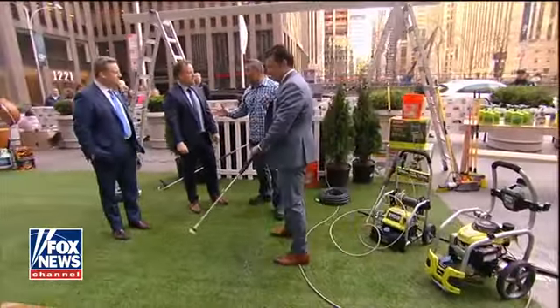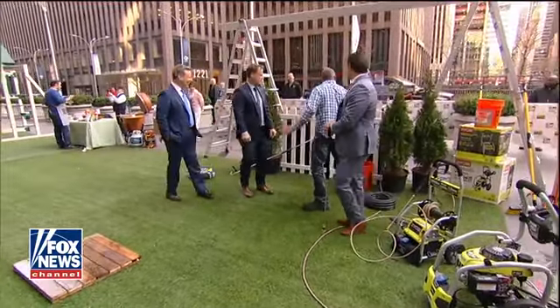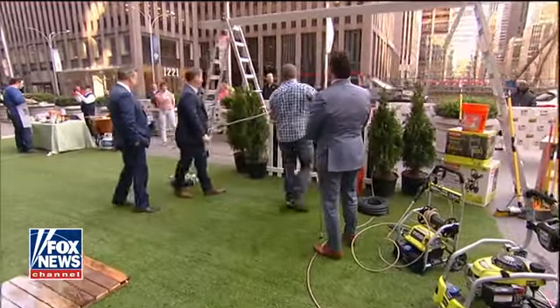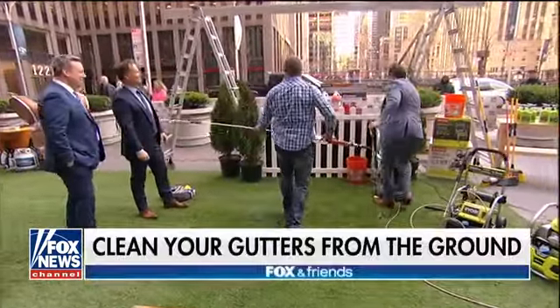We want to get our gutters clean, but everybody knows getting up on a ladder is dangerous. Look at this awesome attachment — it sells separately for your gutters. Watch this.